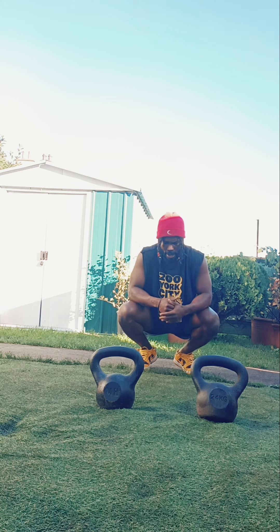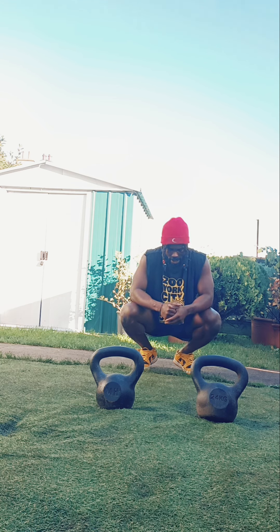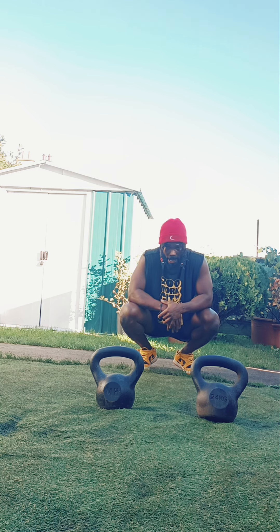Guys, enjoy this workout. It's a tough one — it's a really, really high intensity one. Hope you guys enjoyed. It's your boy Mental Focus signing out. Peace.